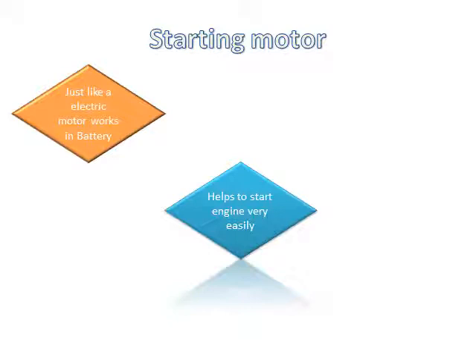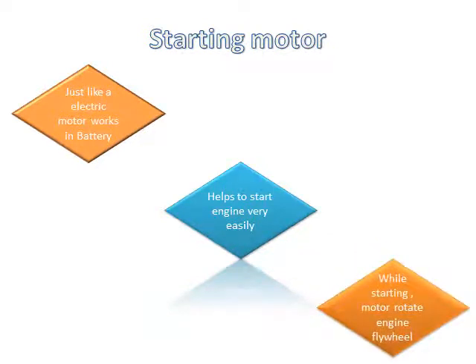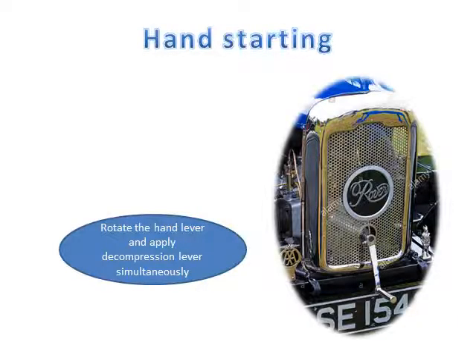The engine will start off — the engine is getting hit by the engine. If we start the engine flywheel, we will start the engine flywheel in a certain way. When I start the engine flywheel, I will start it in a way. It's a cranking lever — it's starting to start the engine.